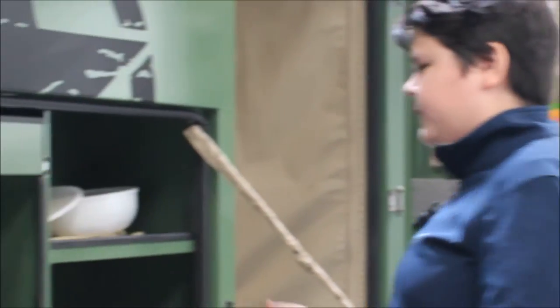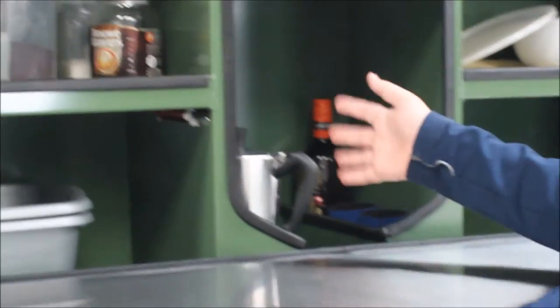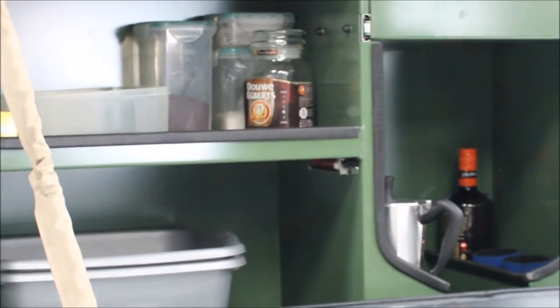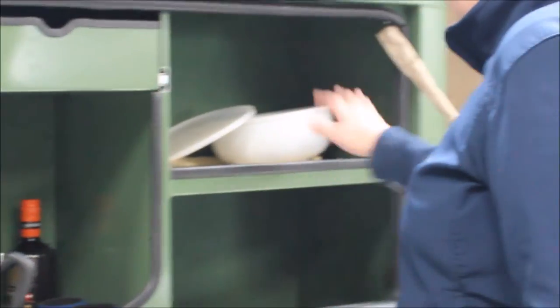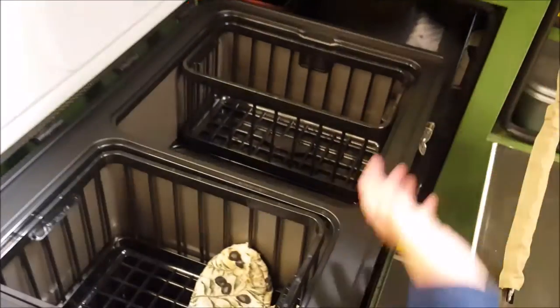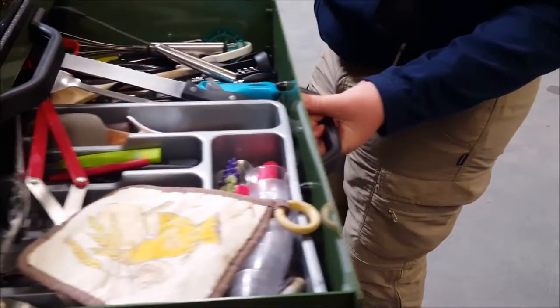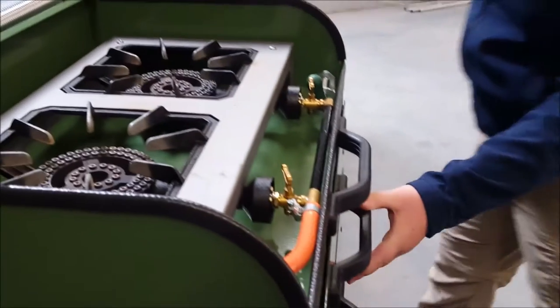Here we have storage spaces for anything from cups to your coffee makers to whatever. And you have space for your washing bins over here. More storage for whatever you need it. You have a single door fridge here — I'm sure you could swap it out for a double door. You have a two plate gas burner over here with another two spots for cutlery.